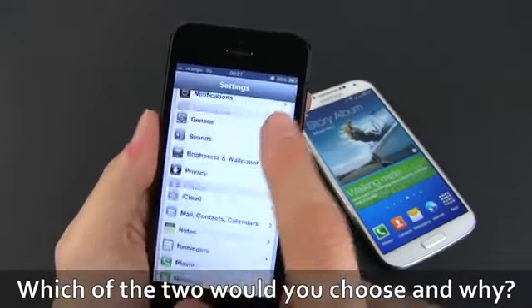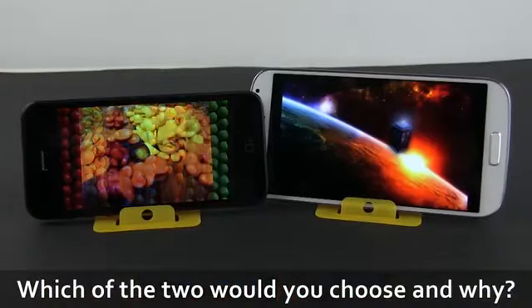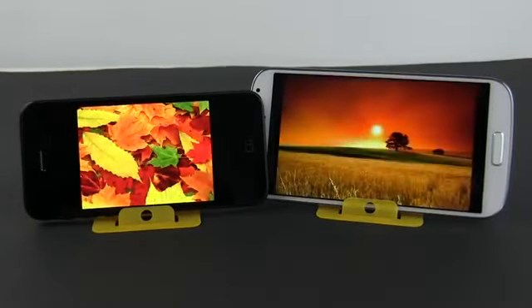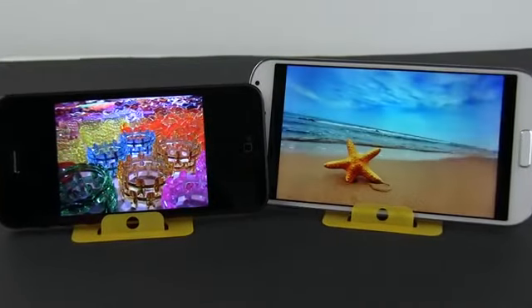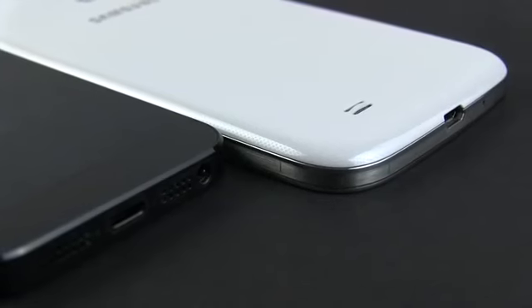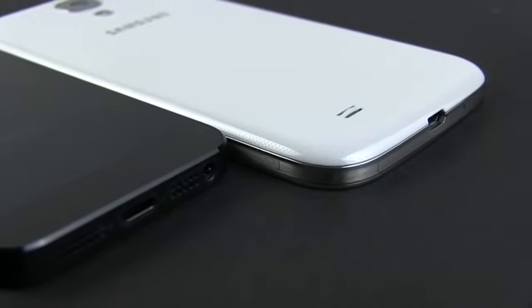Either way, I'm really curious to see what you guys think about these two handsets, so please leave your comments below and tell me which one you would pick between the two and why. This pretty much wraps up this video. For more details, you should see my full review for the two phones and all the other detailed clips on my channel. If you like this video, please leave a thumbs up, share it with your friends and subscribe. Thanks a lot for watching and I'll catch you next time.